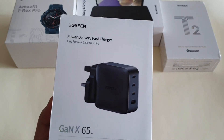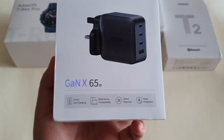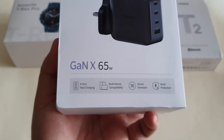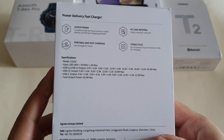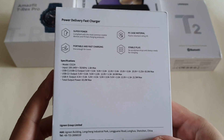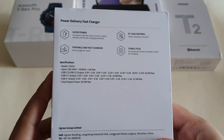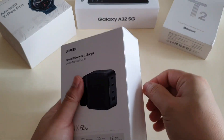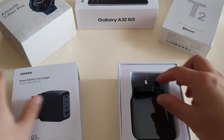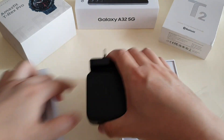Looking at the information on the box: this Ugreen fast charger supports GaN at 65 watt, and it has four ports of fast charging — three type-C and one USB-A. The first and second USB-C ports have a maximum of 65 watt charging, the third USB-C port has 18 watt maximum, and the USB-A has 22.5 watt maximum.